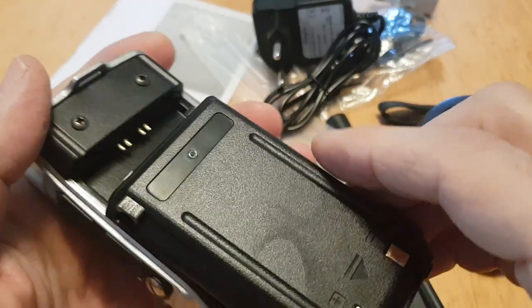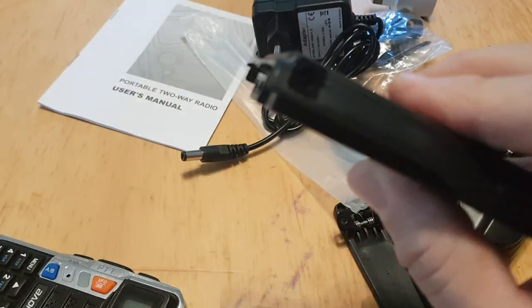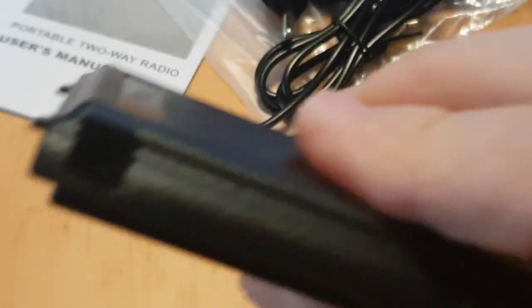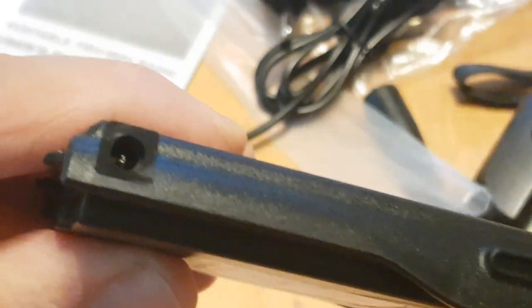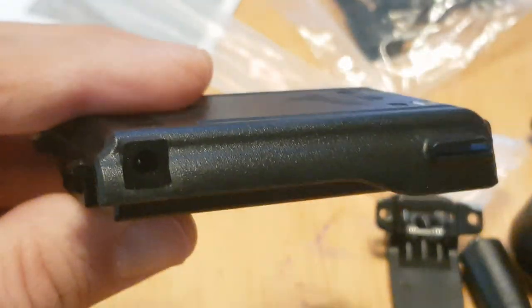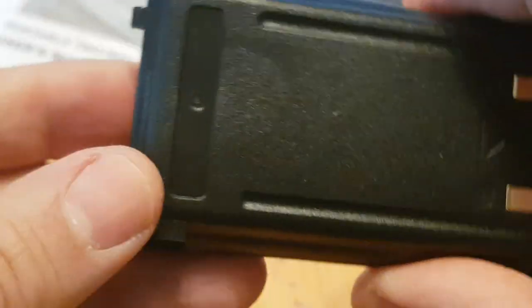Interestingly it does have a power adapter connector on the side — trying to get better focus there. Here's the charger — let's see if it goes straight in. No, it doesn't, so there must be a separate way of doing that — fair enough.